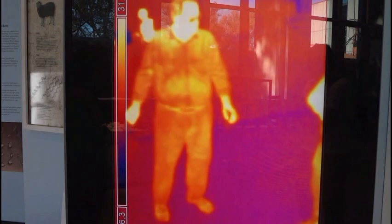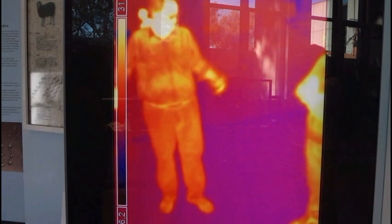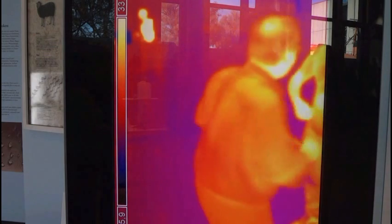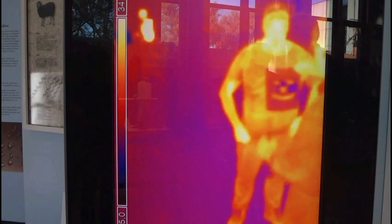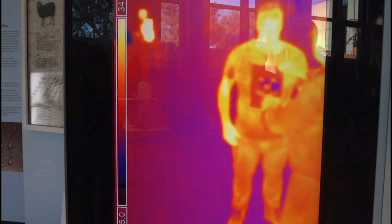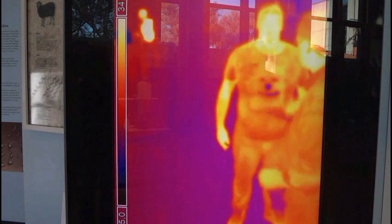Where we show evaporation cooling, and therefore we need a very wide surface, like your chest — with a t-shirt, of course. Everything is perfect. This is distilled water, clean water. Nothing happens. We have evaporation cooling.